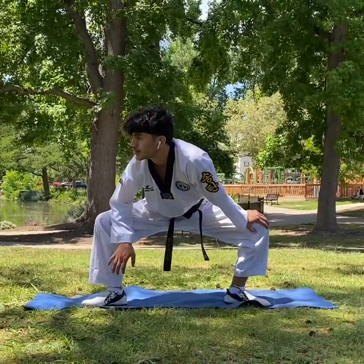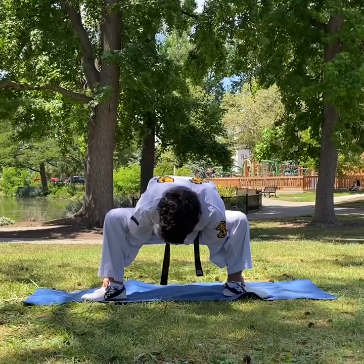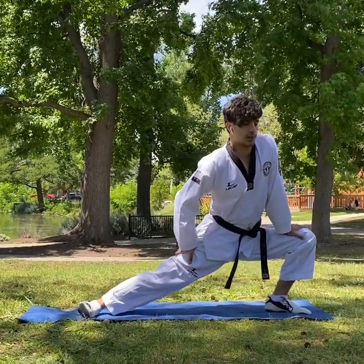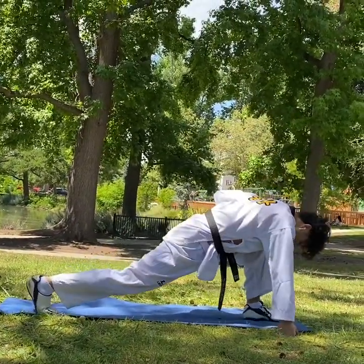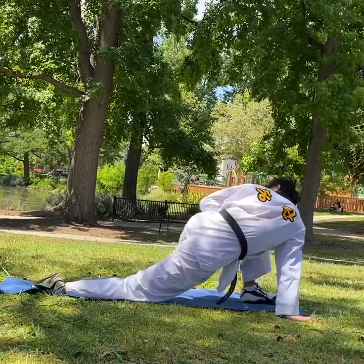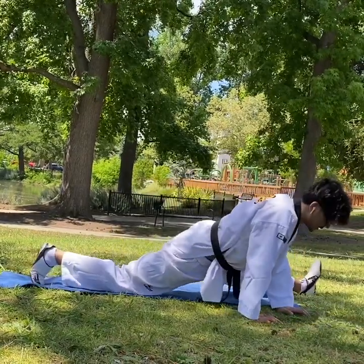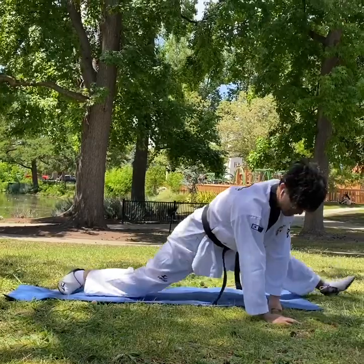Grab your feet. From this side you can do side stretch, then front stretch. Left foot forward — this is the Chinese split.